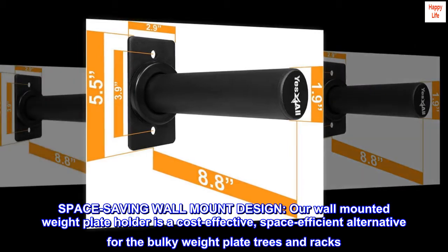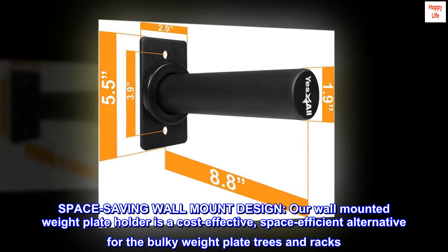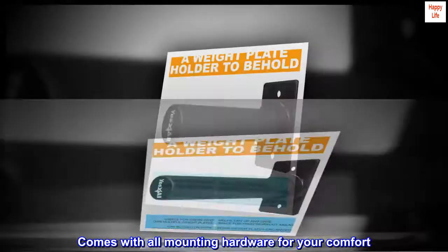Space saving wall mount design. Our wall mounted weight plate holder is a cost-effective, space-efficient alternative for the bulky weight plate trees and racks. Comes with all mounting hardware for your comfort.